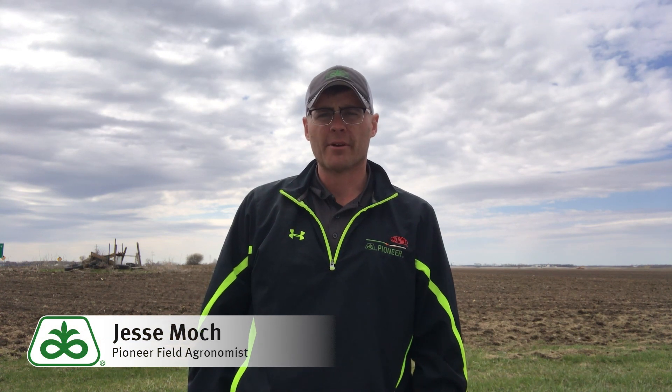Hi, I'm Jesse Mock, field agronomist with Pioneer in North Dakota and Minnesota. Today I'm going to spend a little time talking to you about proper planting depth for both corn and soybeans, and also the accurate way to actually check planting depth.